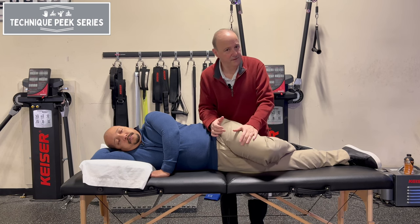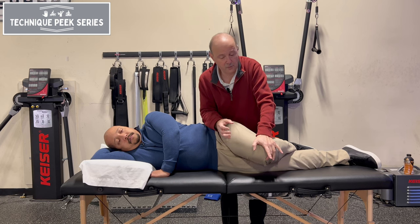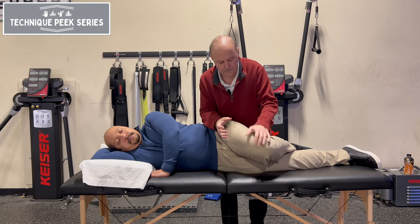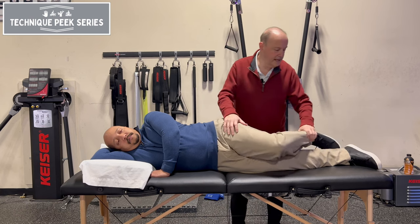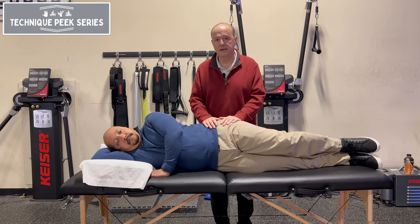I'm looking really for the end-feel — is it springy, or is it kind of a blocky end-feel, like a muscle spasm, which is a blocky end-feel. So that can be used as a stretch as well, but we're using it to test mobility. Rob Shapiro from Technique Peak.